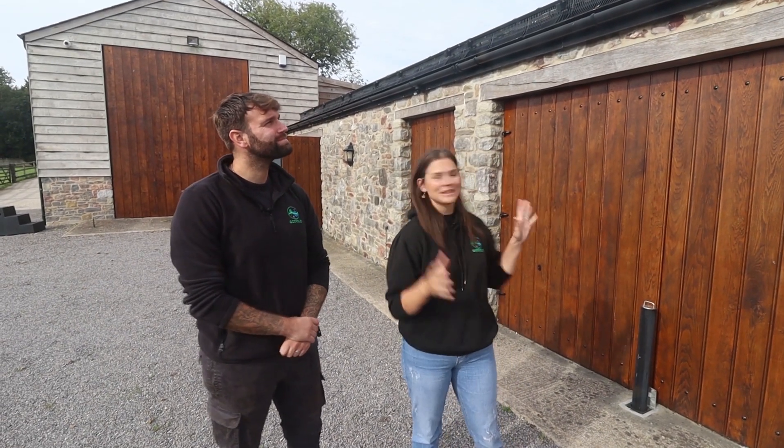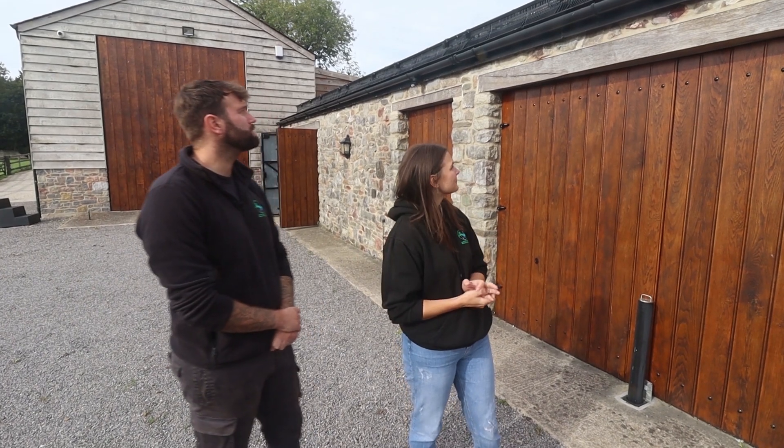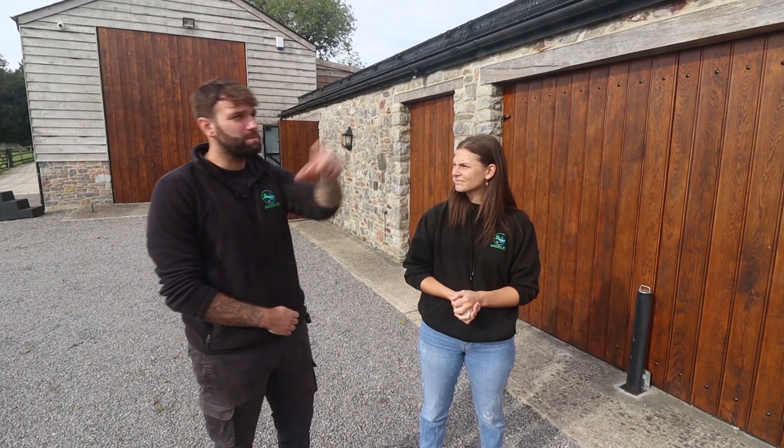Outside now, we can see the panels. It's an on-roof system on slate roof tiles, so we've used the correct brackets and flash kits for that. We've got all-black panels, which look nice and sleek especially on slate. We've also equipped it with bird guards all the way around so we don't have any unwanted friends nesting or causing havoc under the panels.